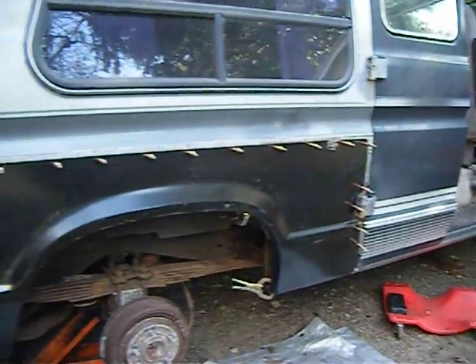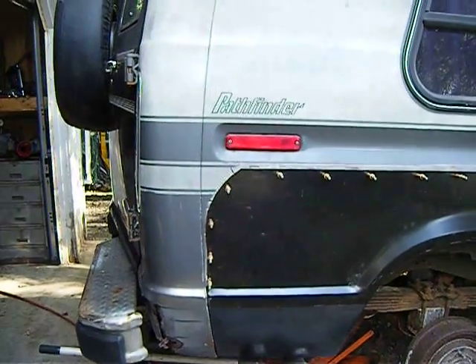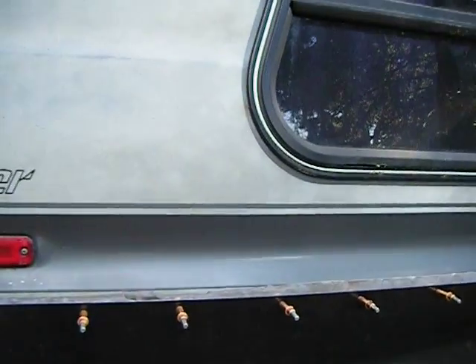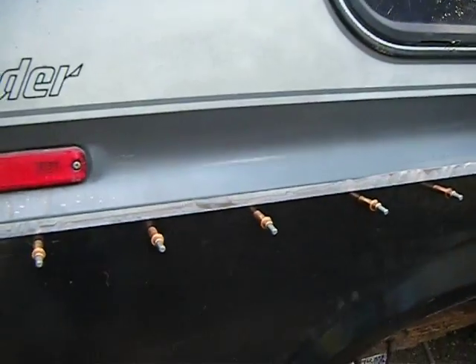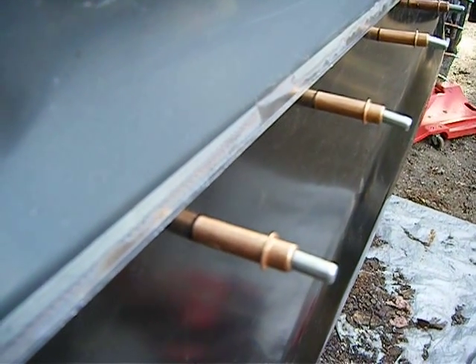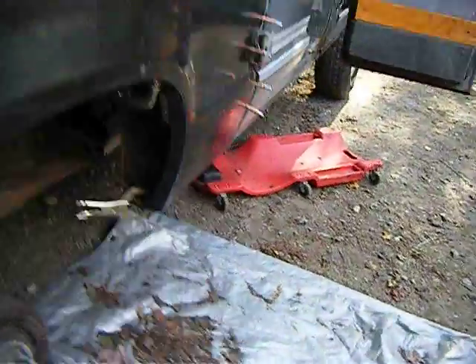Continuing on — the panels have been cleaned, sized up, ground down on the backsides, and fitted with cleco pins. These are called cleco pins; they started out being used for aircraft. What you do is drill a 3/16th hole — there are actually two sizes, eighth inch and 3/16th.